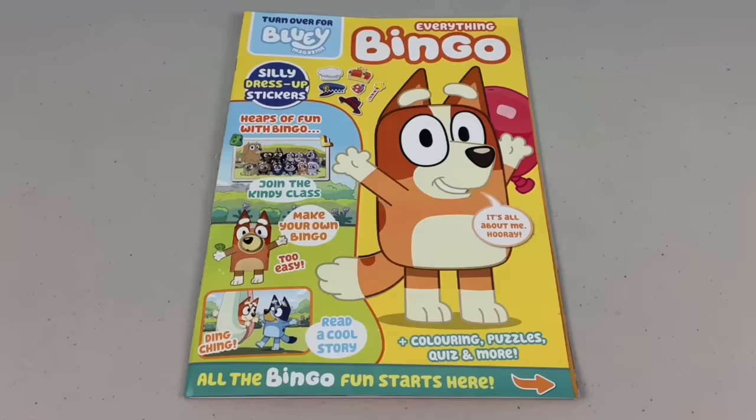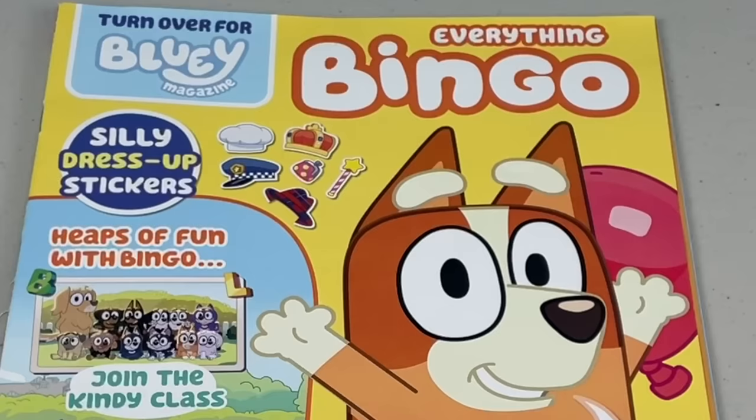Today we'll be having a look at part 2 of the March 2022 issue of the Bluey Magazine. This issue is a double-sided issue. On this side, everything is all about Bingo.